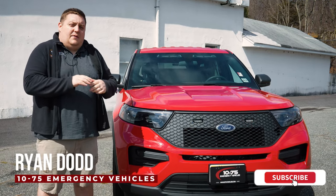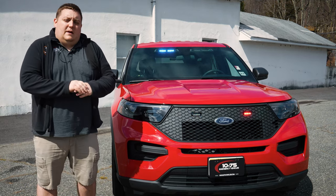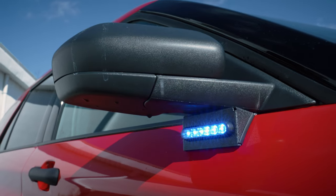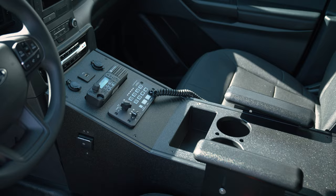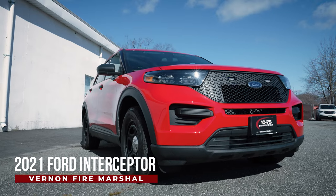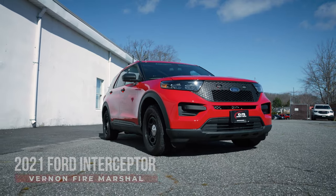How you doing? It's Ryan with 1075. Come check out this week's build showcase of this 2021 Ford Interceptor Utility for Vernon Township's Fire Marshal.